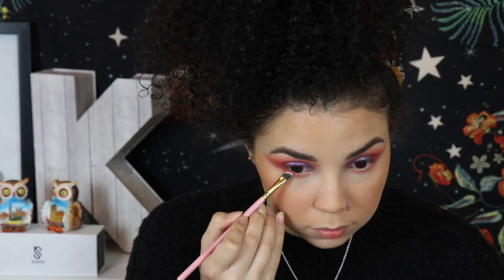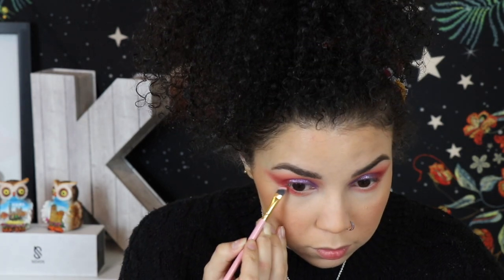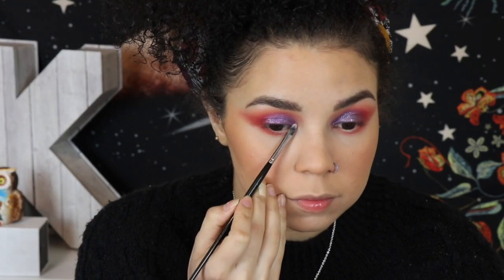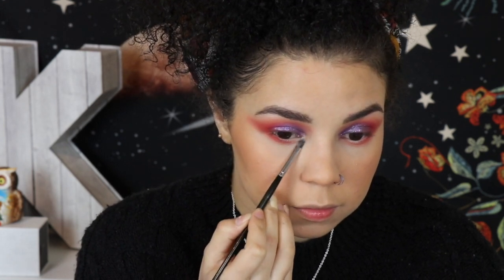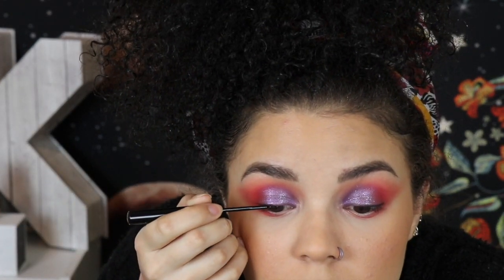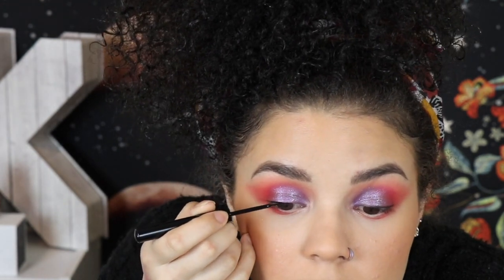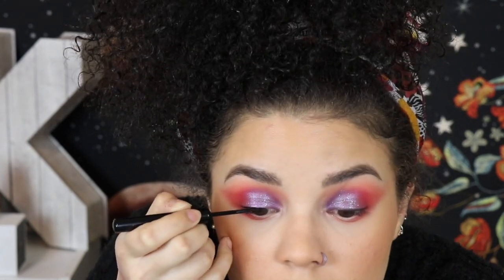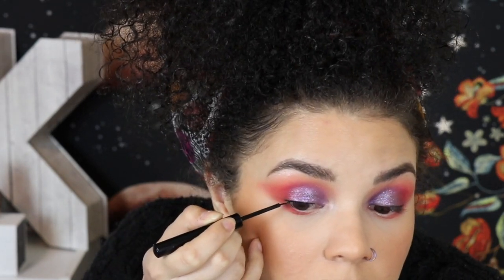I'm going in with a tiny angled brush — it's supposed to be used for either eyeliner or eyebrows — and concentrating Licorice on the outside of my eye. Then I'm highlighting the inner corner of my eye using Bolly from the Carly Bible Palette. Something I'm going to show in this video that I don't usually show: I'm putting a thin line of eyeliner using the NYX liner — I'll drop it in the description box — just to have a little base for putting on my lashes and to hide the lash band.